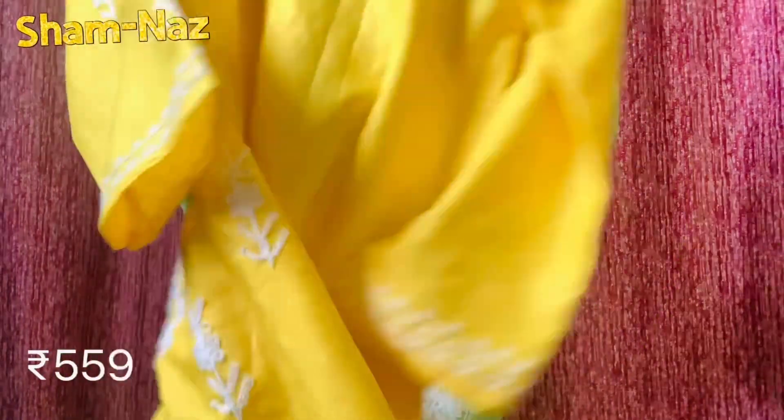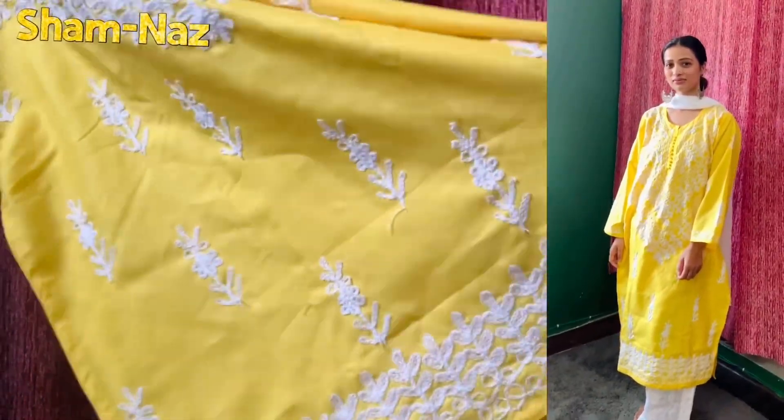First, I am sharing with you the yellow color chikankari kurta set. The fabric is cotton — it is gorgeous and very good. Look-wise, you get a design from the front, embroidery on the sleeves, and embroidery on the front as well. The entire back also has a design. The look is very pretty and you don't need to take an inner fabric.